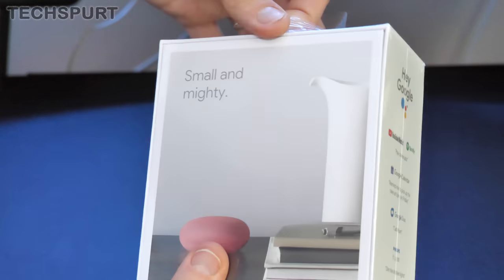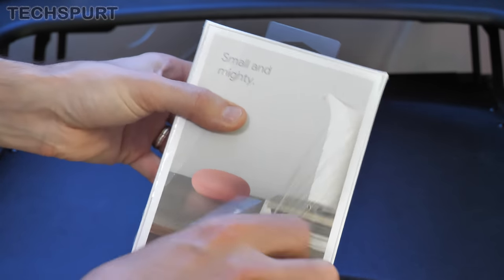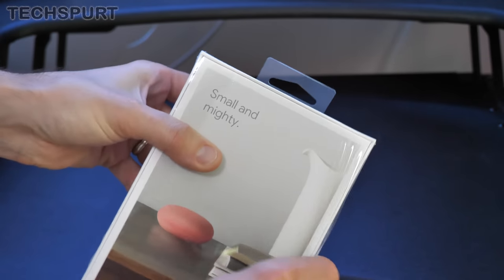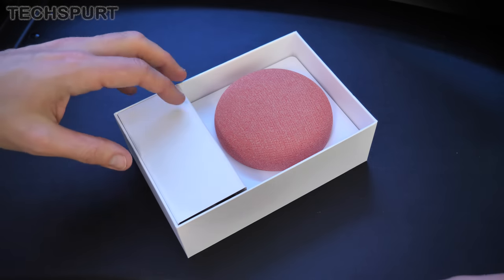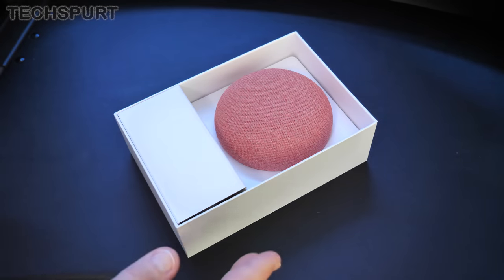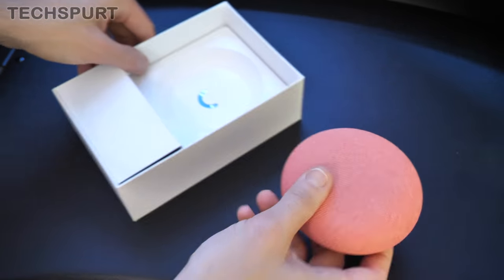"Small and mighty" is the tagline for this bad boy. Now the Google Nest Mini will cost you £49 or $49 if you live stateside when it comes out on October the 22nd. It's certainly one of the more affordable smart home devices right now.